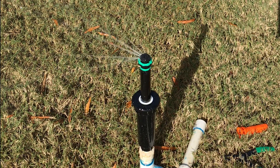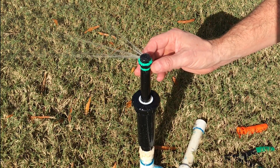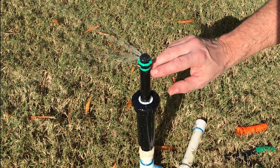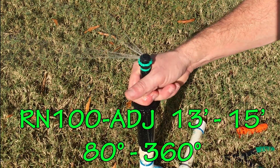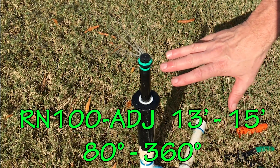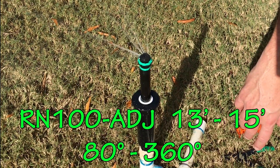Let's do a quick video on adjusting the Karane series of rotating nozzles. It's good to know what you're dealing with first — every series of rotating nozzles are color-coded, and we go to the manufacturer's website to find the stats. This one's green; there's also red and blue. This is the RN100 adjustable, with a radius range from 13 to 15 feet and an arc adjustment between 80 degrees and 360 degrees.